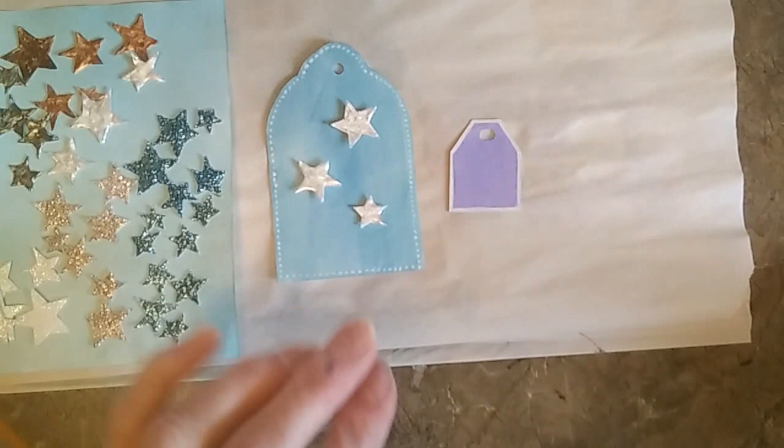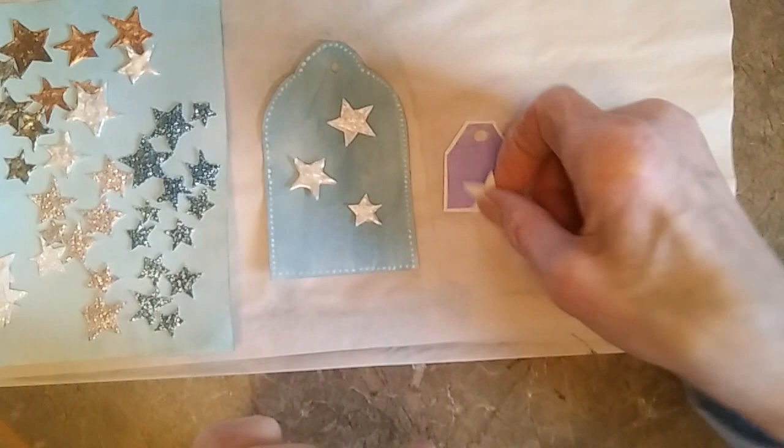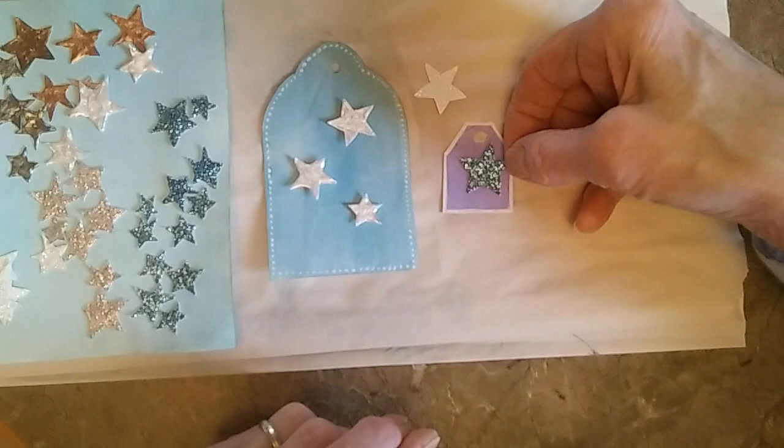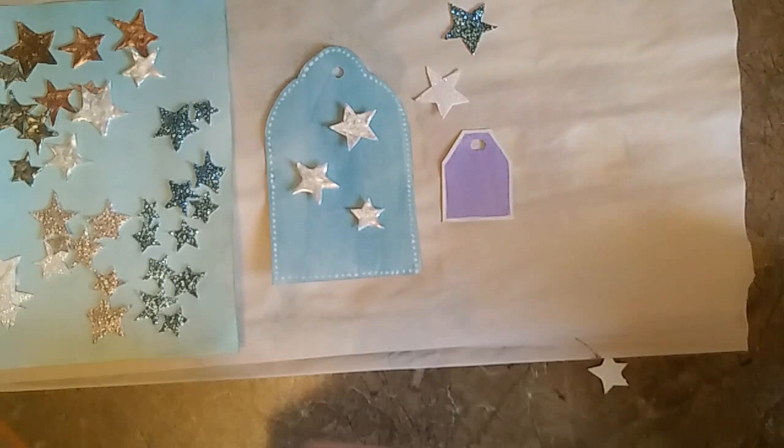I'm going to put a different color on this one — I think I'll just have one because it's a smaller tag. Maybe a blue one would look nice, but I'm going to try one of these bronzy ones. I actually like that quite a bit, so I'm going to go with that one. But you could pick out whatever ones please you the most.